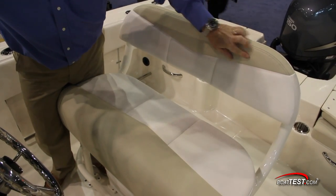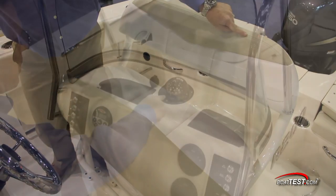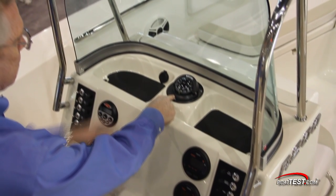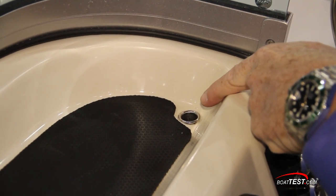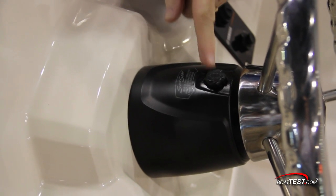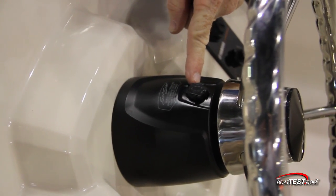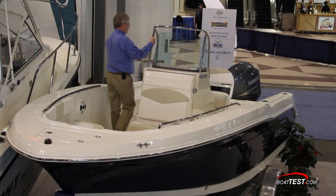I found the helm seat itself to be very comfortable — notice the two-tone 29-ounce vinyl upholstery. The compass is mounted in the center in line with the helm, and to either side are small recessed areas for putting stuff. Both have rubber matting and are self-draining. The Sea Star hydraulic tilt steering is optional and I wouldn't want to head offshore without it. At 22.5 inches there's plenty of room to the side of the console for fishing and moving from bow to stern.